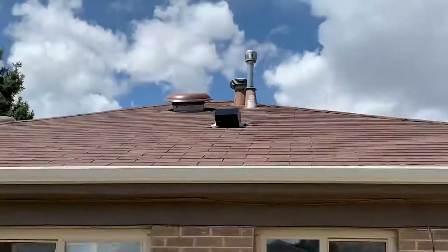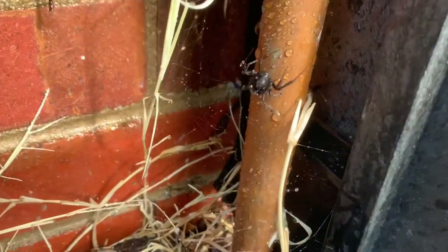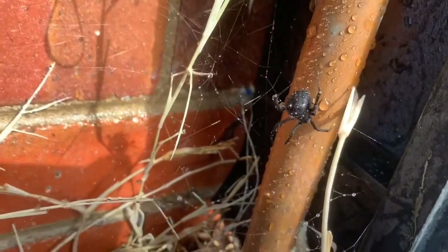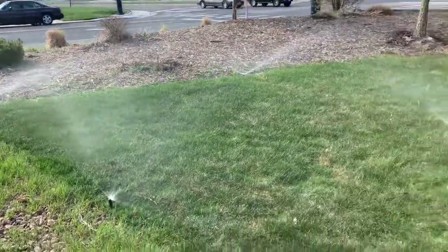The hood is installed and operating — you can hear it. So I opened up the valve box here and I found a giant black widow. Got the sprinklers up and running.